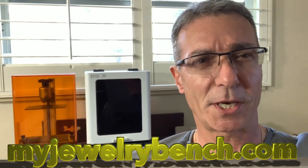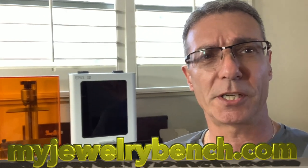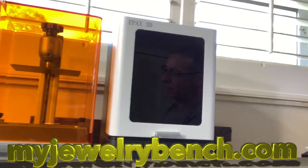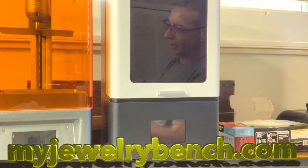Hey guys, it's Pete from MyJuryBench.com. Today we're going to take a look at our Epyx printer and our Elegoo printer and see if they really are the same printer inside, and if the Epyx X1 is just an Elegoo with a metal housing. Let's take a look and check them out.